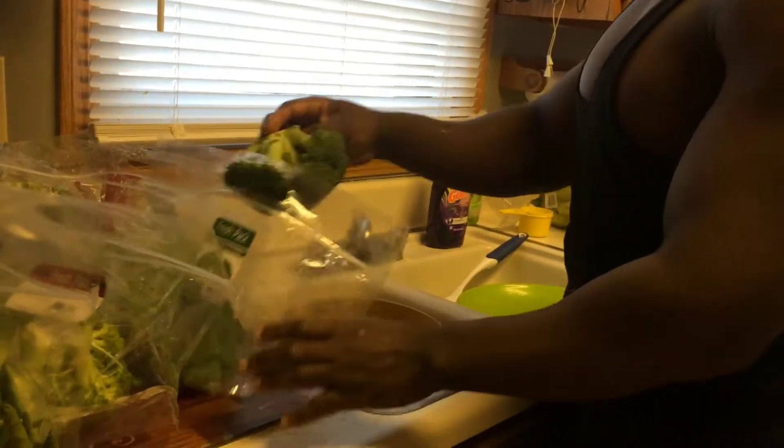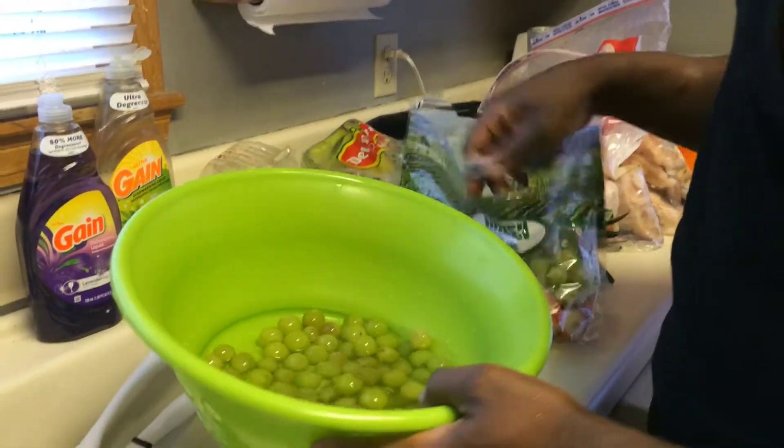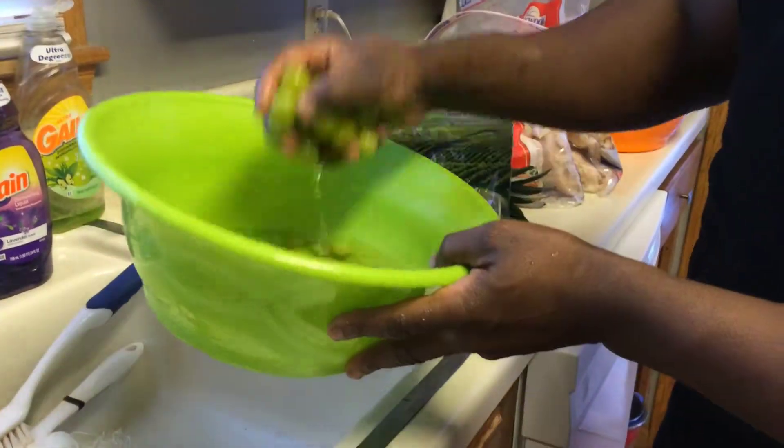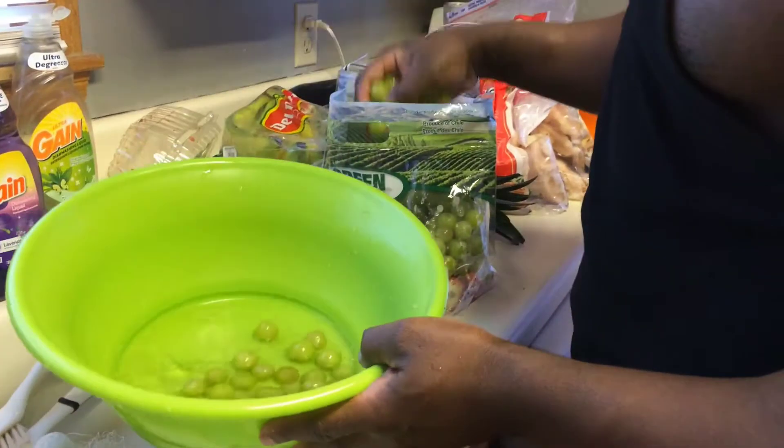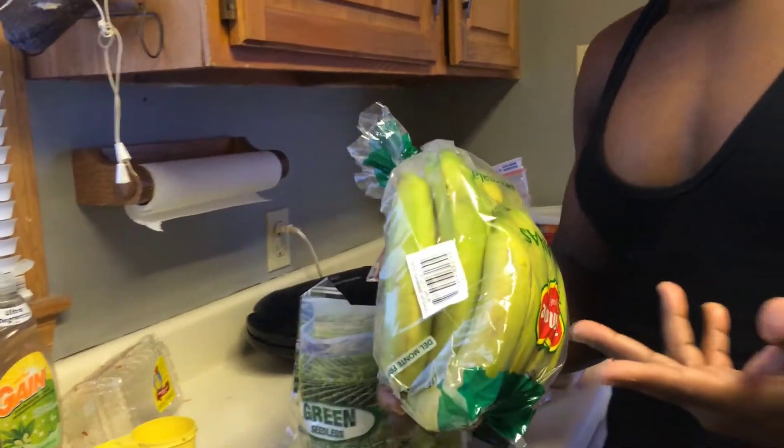I'll clean out the broccoli in the bag — just raw broccoli. Right over here we got some grapes. These are clean grapes, just bag them up, getting ready to freeze these. We also got some bananas — I'm gonna peel these bananas and freeze these too.